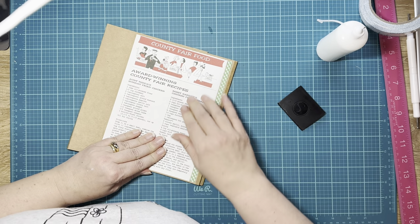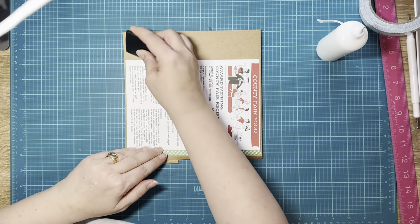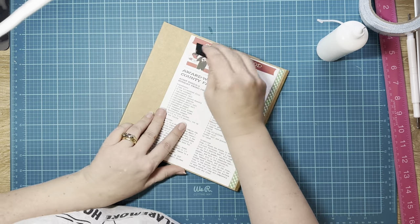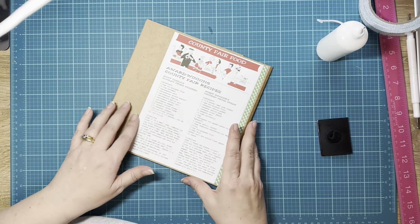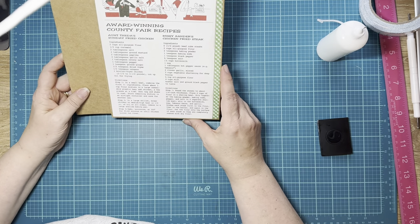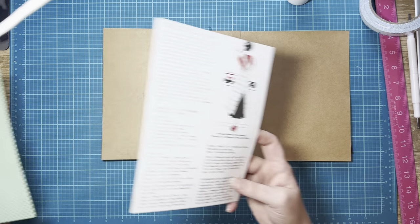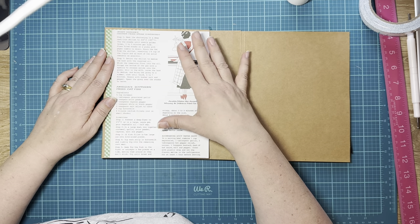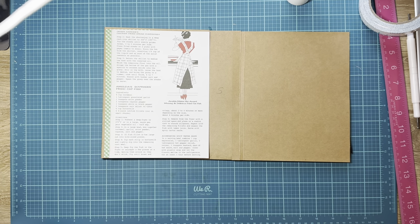We're going to pull it down just a little bit so it covers up that green and smooth it out. Some of us make these books just because we like to look at them — I have two or three on my shelf that I'll never give to anybody. I don't know if they'll ever get pictures in them, but I sure do like looking at them. Now the left side — we're going to put this on here, but we don't want to put it on yet because we also have to put our envelope on there.